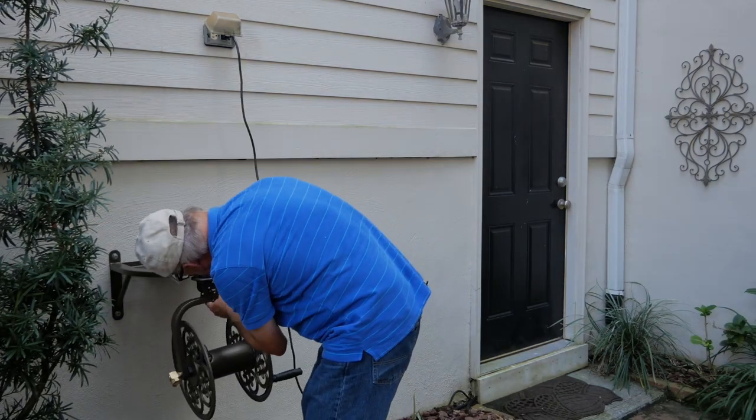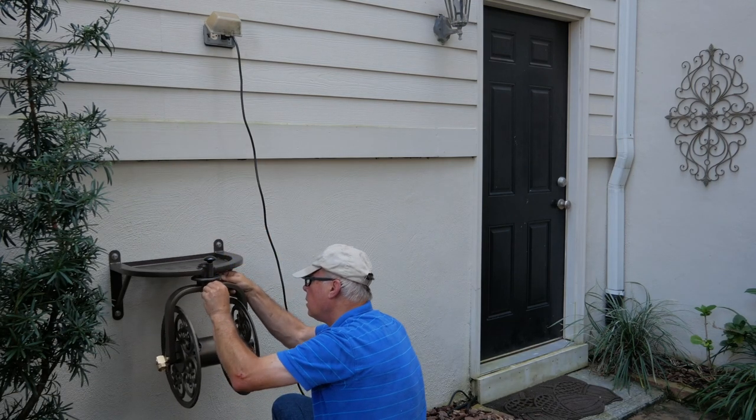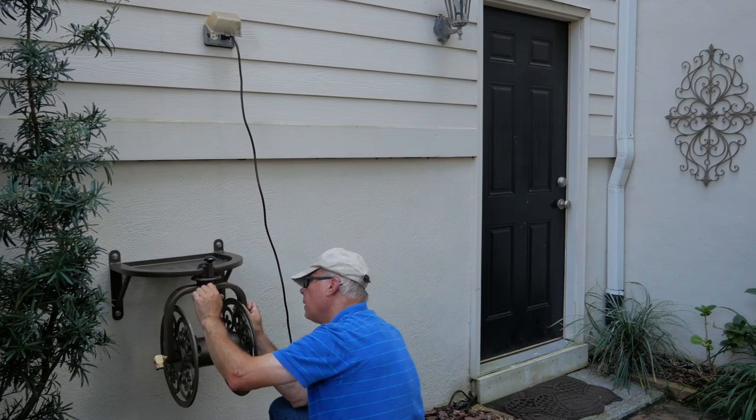The hose reel was easy to attach to the base shelf with three small allen bolts. These bolts, nuts, and an allen wrench are included.